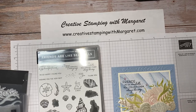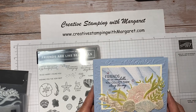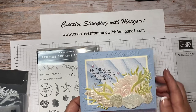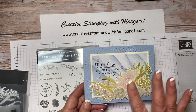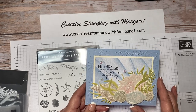Good afternoon or good morning wherever you're located — it's Margaret with Creative Stamping with Margaret. Today I just want to show you how I created this Friends Are Like Seashells card. All of the details and measurements will be on my blog later today, but I just wanted to give a quick video showing you how I assembled this card.